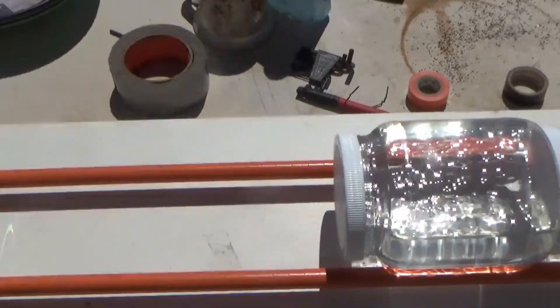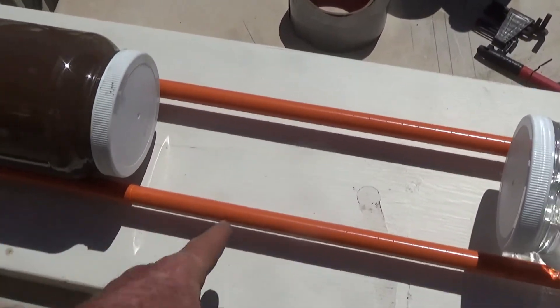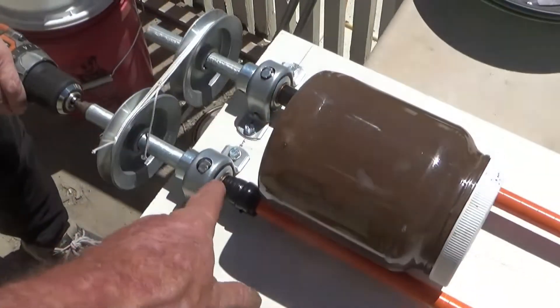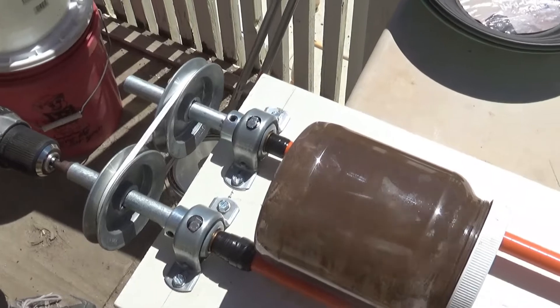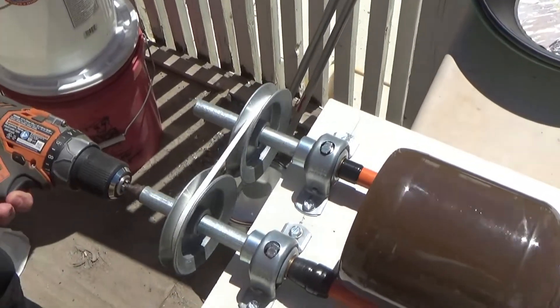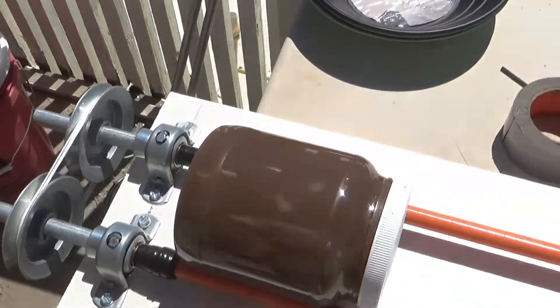These are just pieces of half-inch conduit wrapped with electrical tape, a cooler motor — push in on it and that will grip it — and a couple of pulleys to drive both of them.